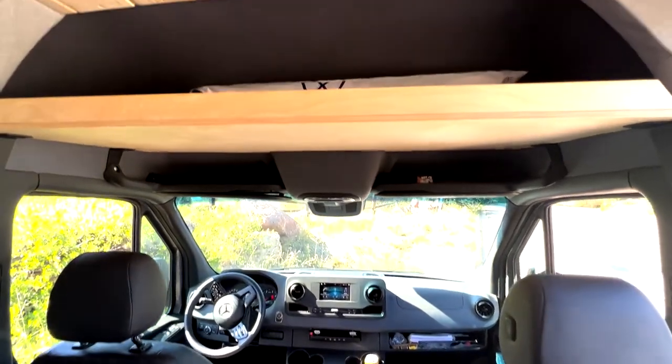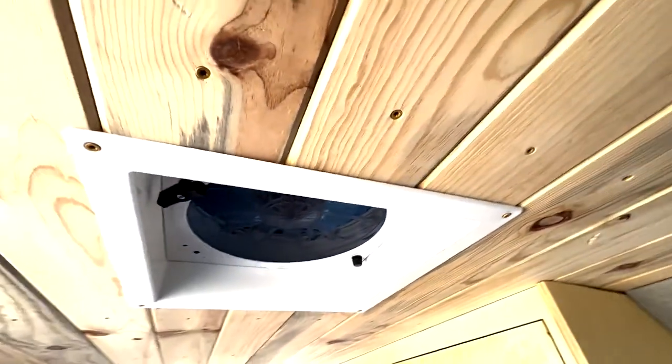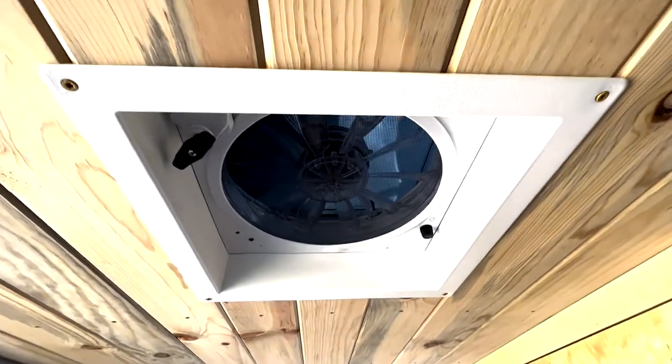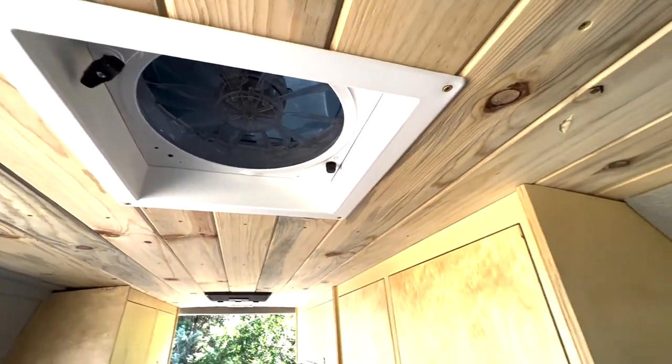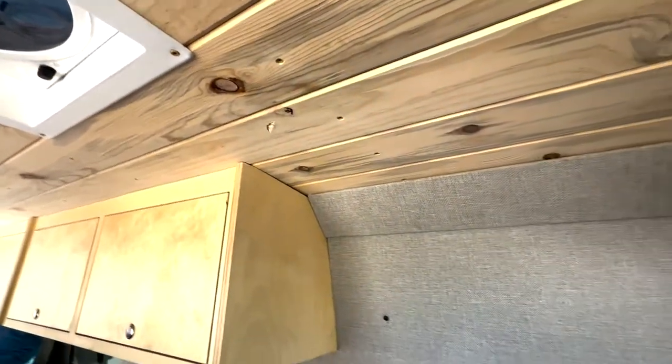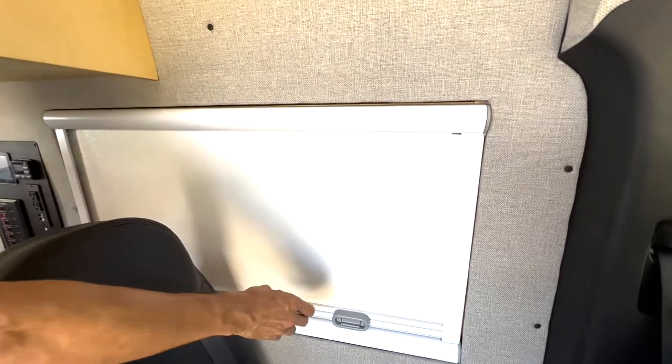Up above we have a headliner storage shelf and a beautiful beetle kill pine ceiling. We have ventilation up above with our Fantastic Fan powered roof vent. Over here we have Arctic Turin dual-pane acrylic windows — these are really slick windows.